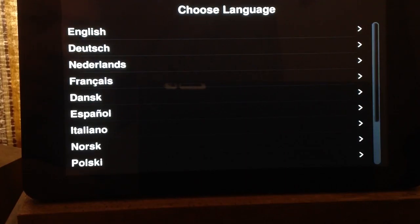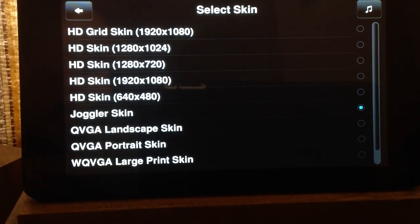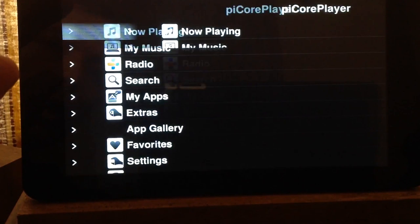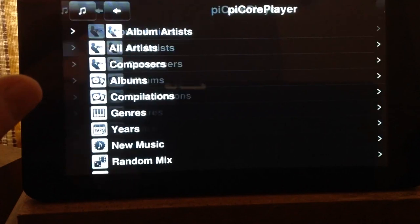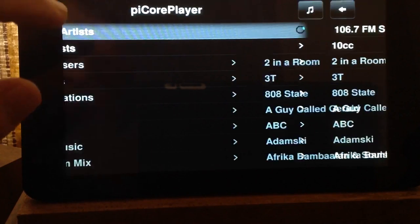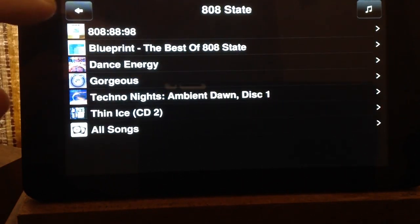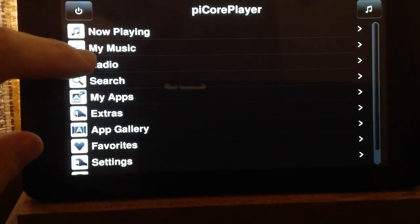Now over to the Raspberry Pi with its 7-inch touchscreen. I'll show you some of the settings and go through some of the menus. For language I pick English. If you're using the 7-inch touchscreen you want to use Joggler, which is already selected. Go back and now you've got your different menus: Now Playing, My Music. Going into My Music, you can go Album Artists and they're all listed. Going into 808 State, it shows all the albums. You've also got Radio with preset stations like LBC, Radio 5, and a few others.